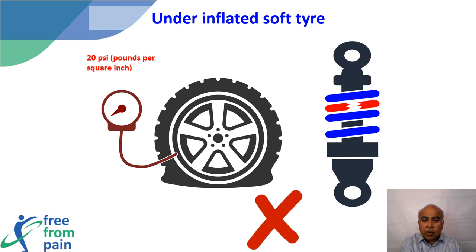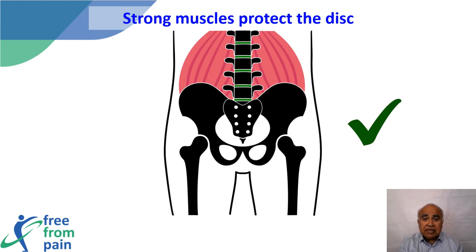This will then require the shock absorber to be replaced — something that could have been avoided if the tires were pumped up in the first place. A similar situation occurs in our bodies. We are only able to stand erect and move because of the muscles that surround and support our skeleton. The lower back consists of blocks of bones with cartilage or discs in the middle. If the muscles are strong, there is no unsteadiness between the vertebrae and the discs remain healthy.